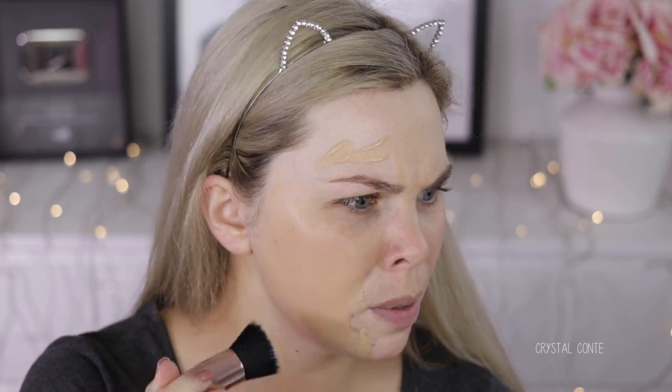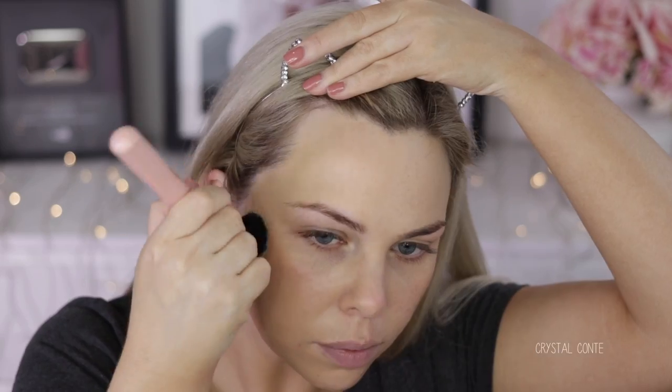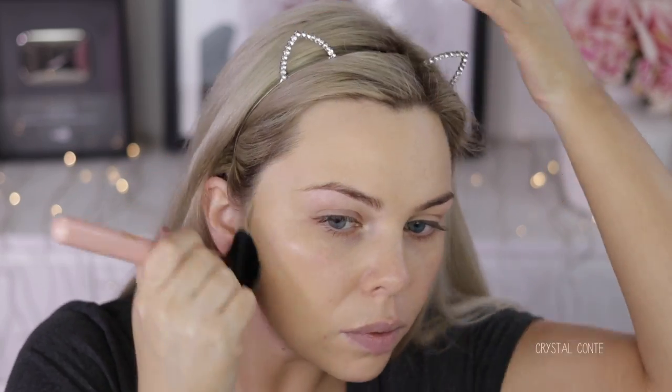Wow, the coverage is so much better with a brush - what the heck! That's like a different foundation. Okay so the coverage was way better with a brush.